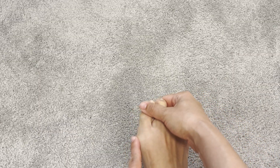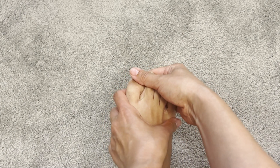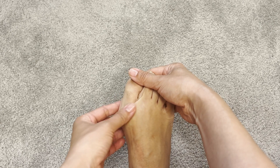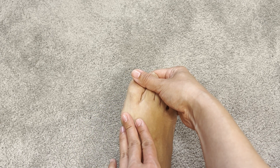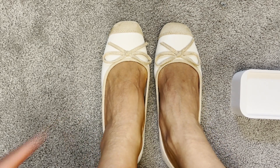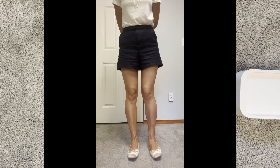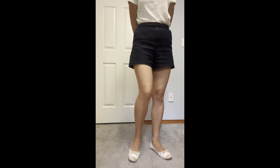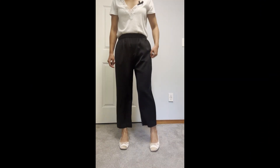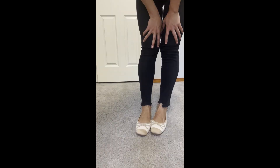I have a bit of bunions on my feet and my feet is about nine centimeters wide, that's around three and a half inches. These ballerinas wrap around my bunions really well and it doesn't really show. And they pair well with shorts, pants, and jeans.